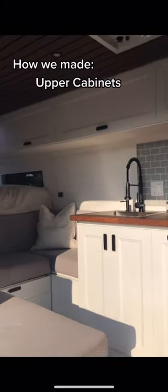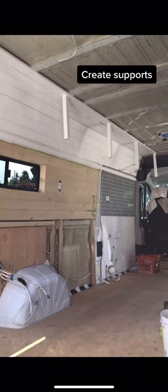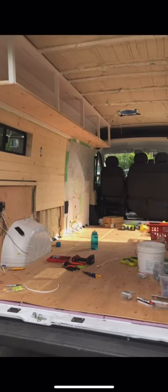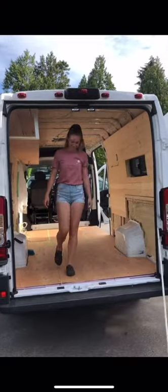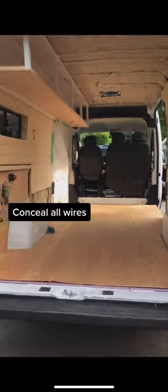Here's how I made these upper cabinets in my camper van. We started by attaching two support pieces directly into the metal ribs. We wanted under cabinet lighting in the kitchen, so we had to sandwich two layers of plywood between wooden supports, which left room to hide the wire and puck lights between the layers.